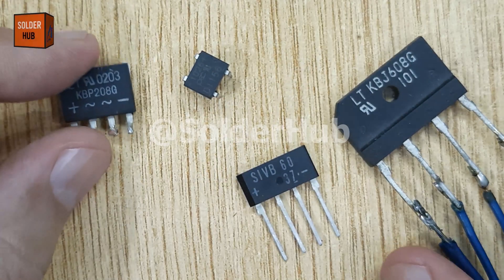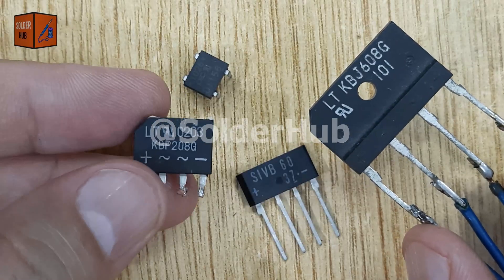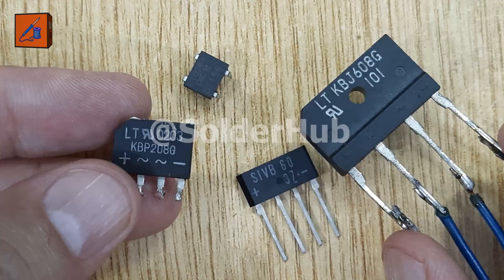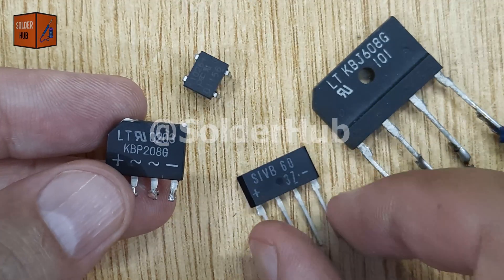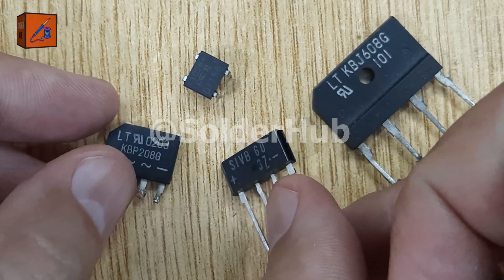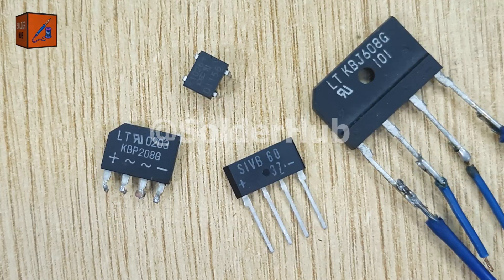A bridge rectifier automatically corrects the polarity, allowing the circuit to function properly no matter how you connect the power supply. These are some ready-made full-wave bridge rectifiers, which are commonly used in many circuits. But today, instead of using a pre-made component, I'll show you how to build your very own bridge rectifier from scratch using diodes.